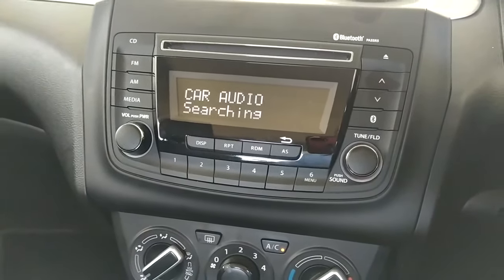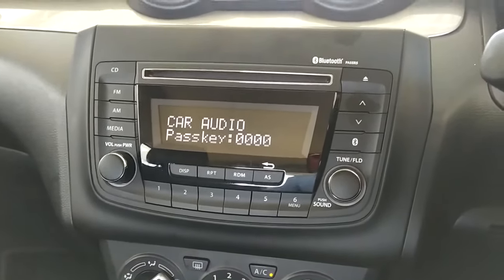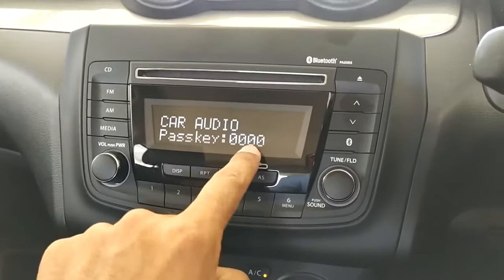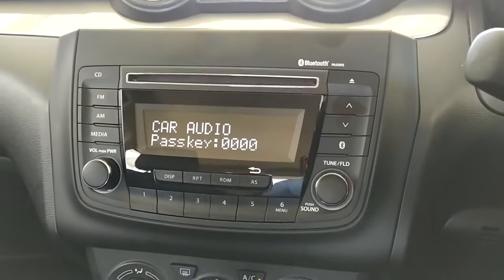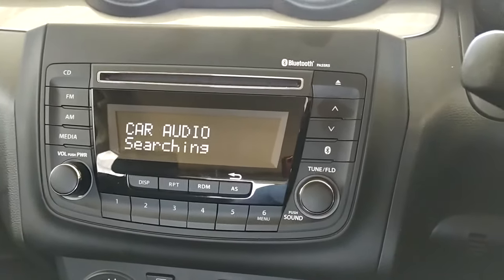Now the radio is busy searching for your phone. Once the radio is searching, it will give you a little notification on your phone that says 'pair with this device,' and the passcode will be 0000. Just activate it and select the function.